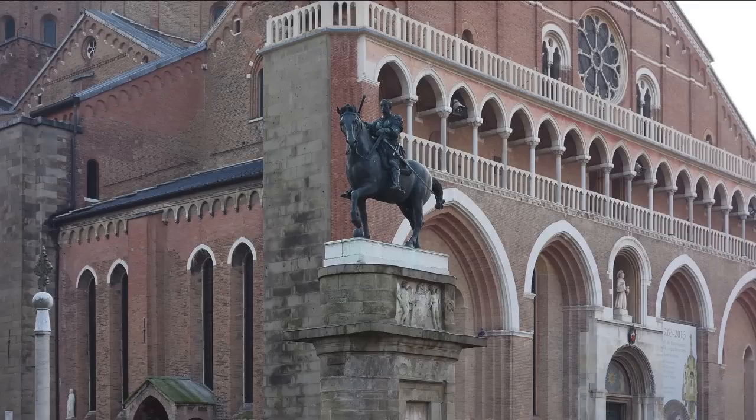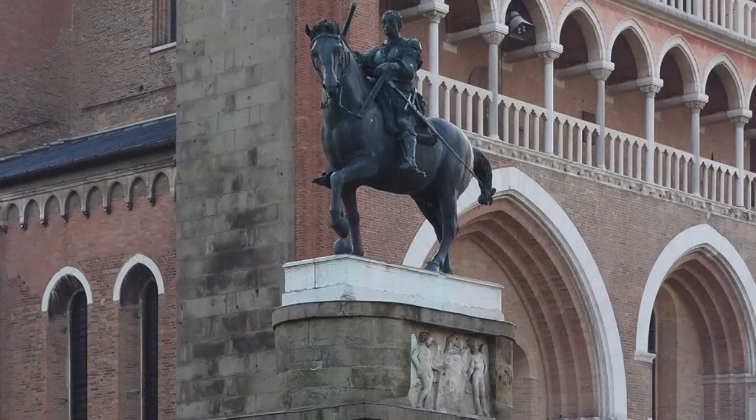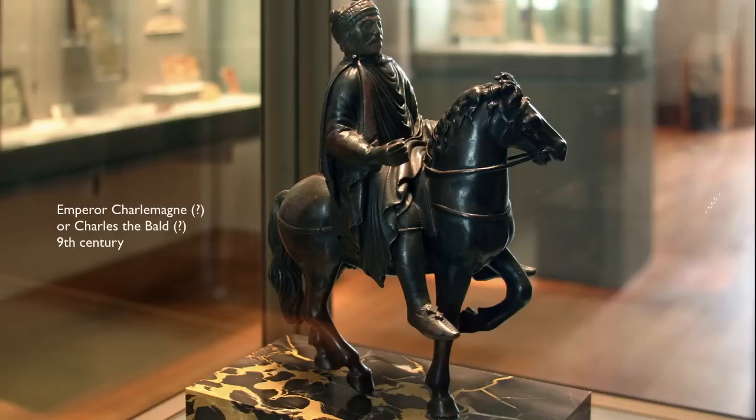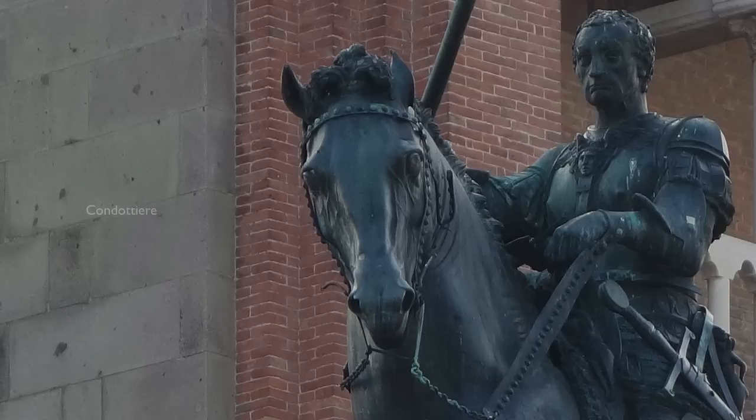This is a type of sculpture that was lost not only because of the loss of the knowledge of how to cast bronze in this size, but also because this is a type of monument that didn't really interest the Middle Ages. This is a monument that commemorates a great man, commemorates an individual — a recent figure. This is antithetical to the medieval celebration of royalty or saints. This is not a saint. This is a very talented military captain, or condottieri, a kind of hired military captain that was very common at the time.